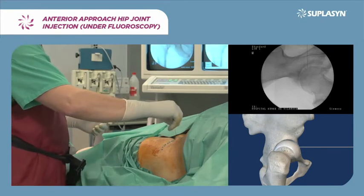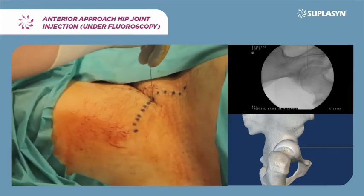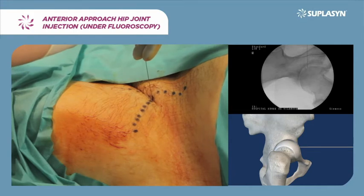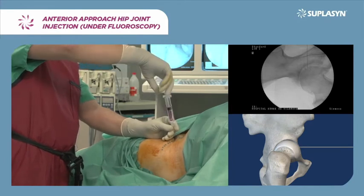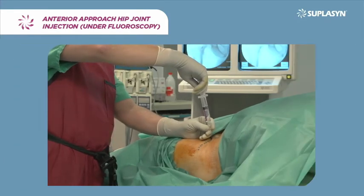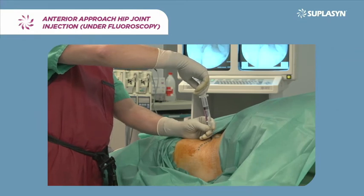Fluoroscopy is used for guidance in properly targeting the needle, and insertion is continued until contact with the joint capsule is perceived as a slight elastic resistance. Once at this point, aspirate prior to the hyaluronic acid injection for its diffusion in the joint.